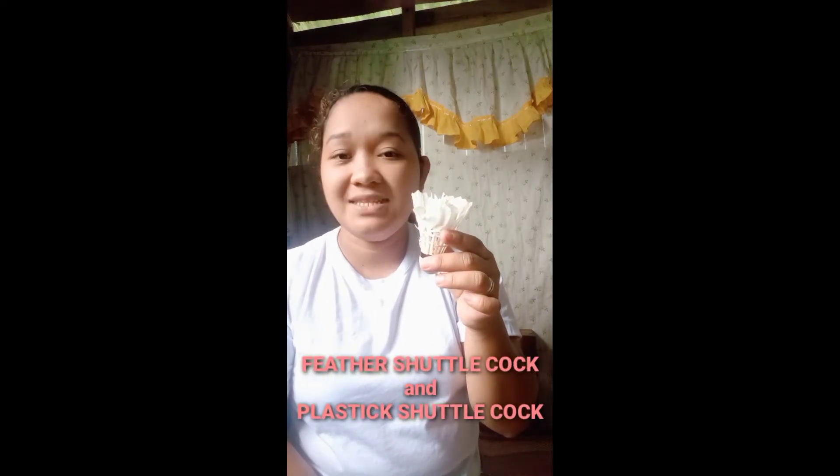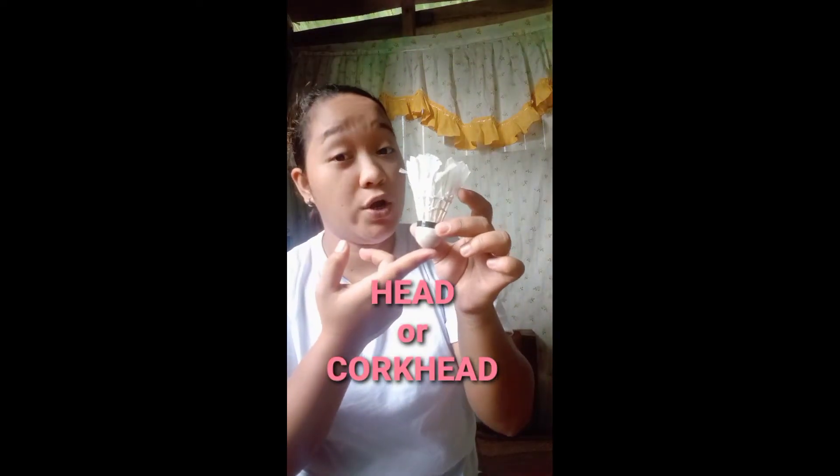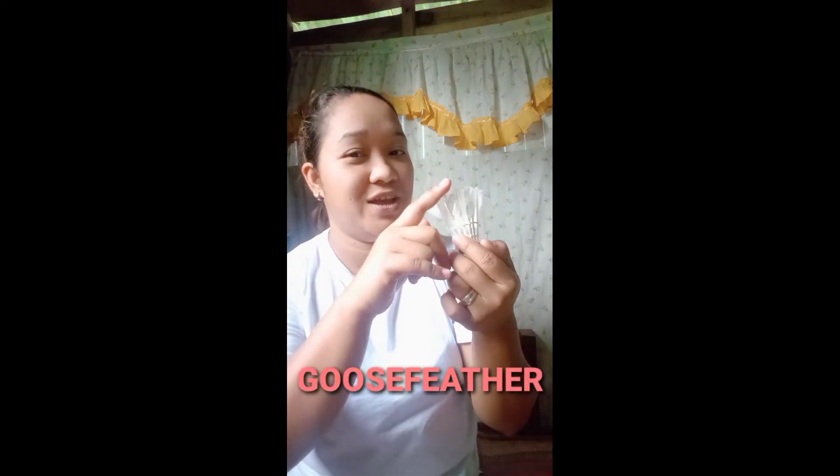For the second equipment, we have the badminton shuttlecock. The badminton shuttlecock has two types: the feather shuttlecock and the plastic shuttlecock. For the feather shuttlecock, this one is the head or what we call the cork head, and this one is the coil.